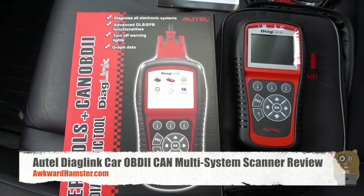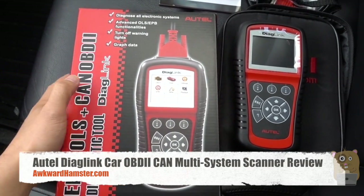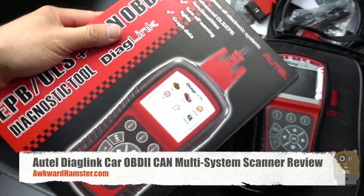Hi, welcome to Oko Hamster. Today I'll be bringing you this All-Tail Car Diagnostic Scanner, and this one is the Diaglink model.